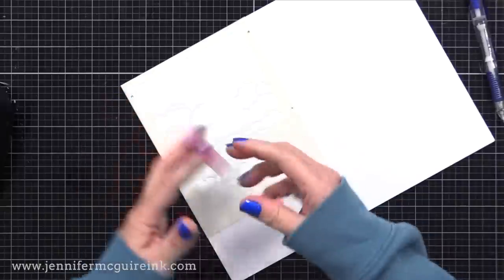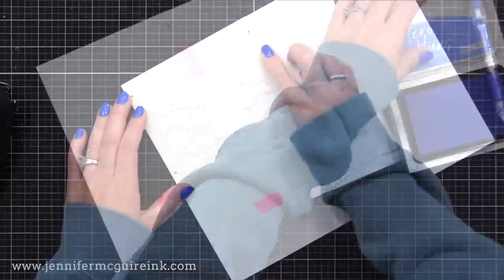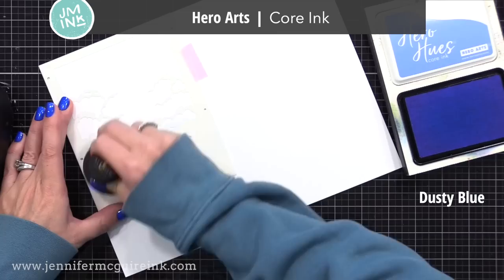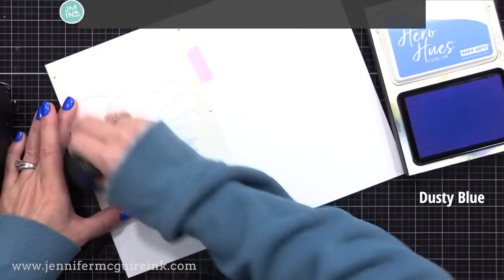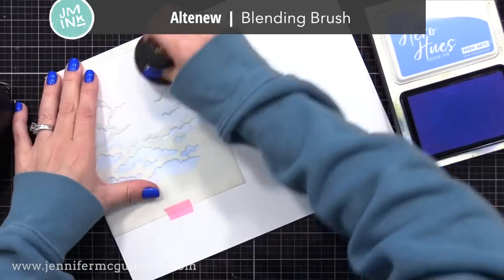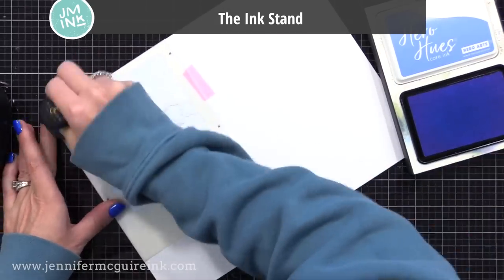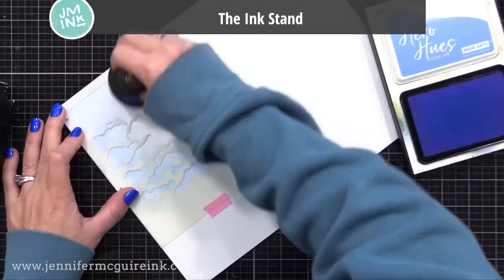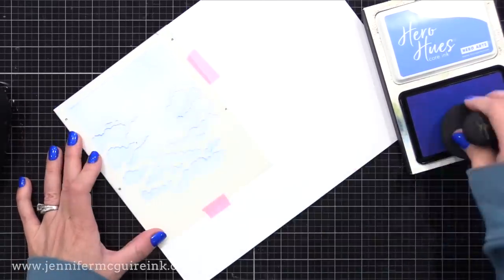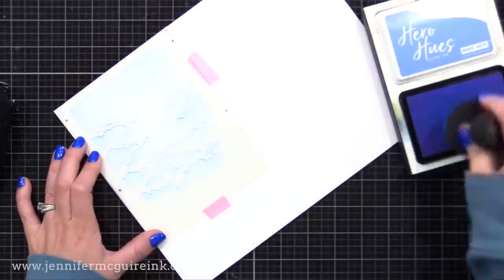I'm putting little pencil marks in those registration holes, then taping the stencil in place. This stencil has the largest opening, so I'll do the lightest color of ink over it. I'm using a large Altenew blending brush, which I like to use when I'm covering large areas with one color. I'm applying a soft amount of Hero Arts Dusty Blue. I'm just doing a light amount of this light color ink over the first stencil.